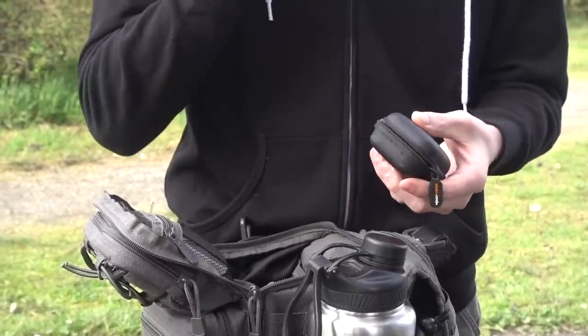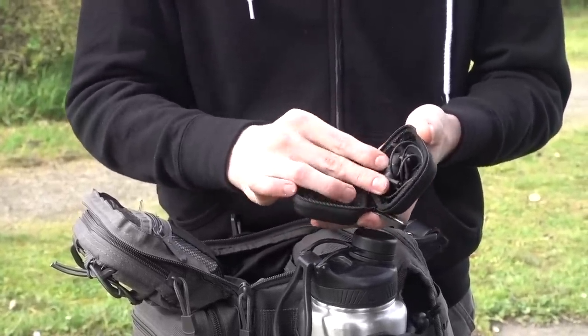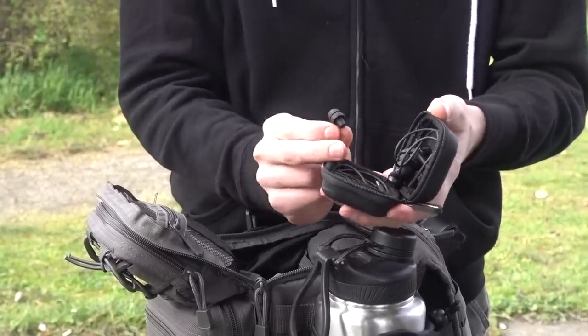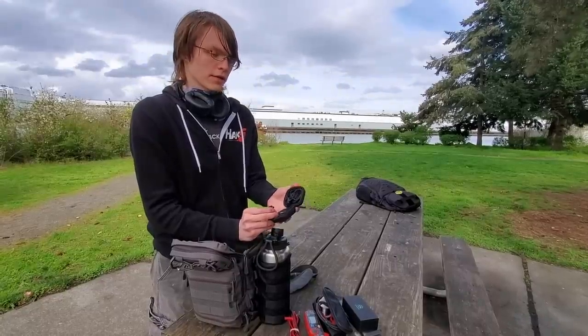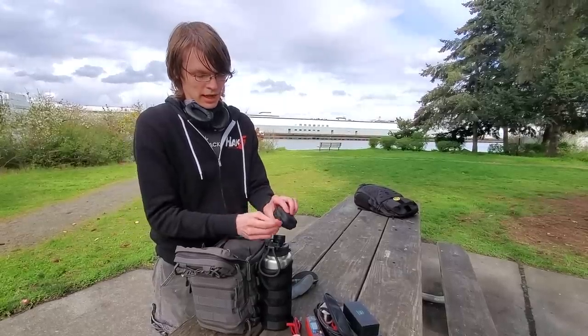On top of the headphones I always have on me, I have earbuds. These are Bluetooth ones — SoundBud Flows. They're pretty decent. And then I also have these ones, which are basically earplug style. They're great because they sit far enough inside your ear that you can sleep with them in. I really like them.